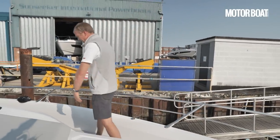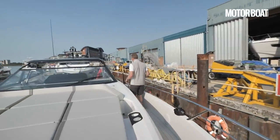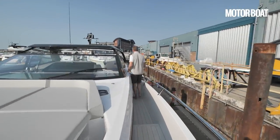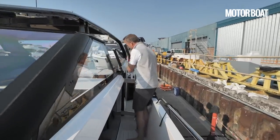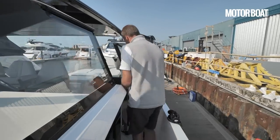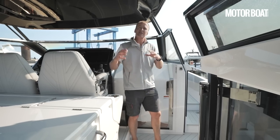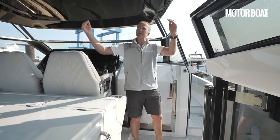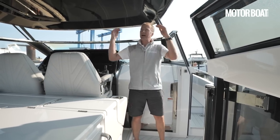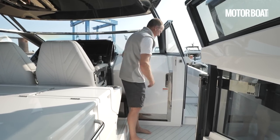The same side deck runs back down the other side to another access door, which swings open and locks into place. Because this is a fully open boat you can't keep the cockpit totally secure, though there are covers that wrap around here and go over the stern. But there is a proper lockable door leading down into the interior — quite a big, heavy moulding that slides all the way across, with a little latch to hold it in place, and then you drop down into the lower saloon.